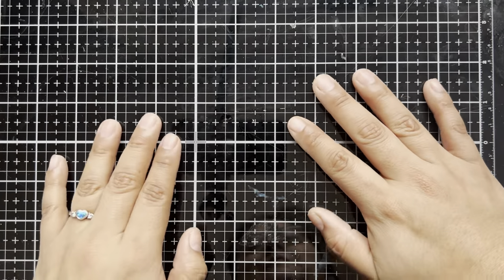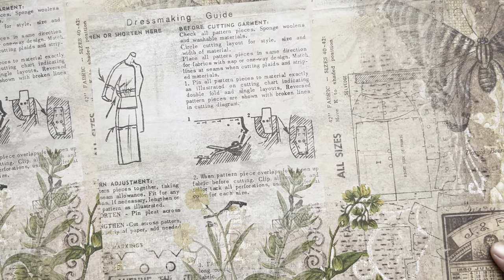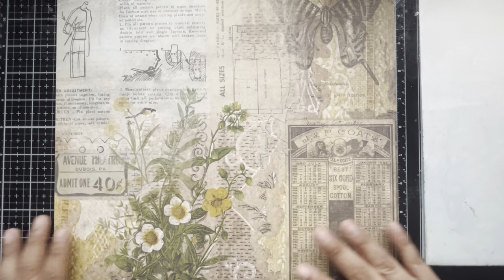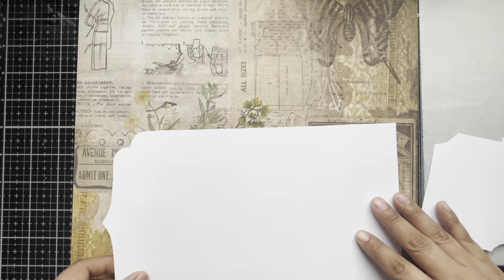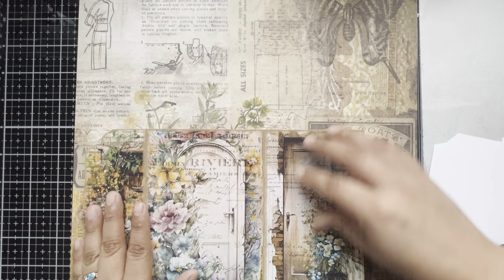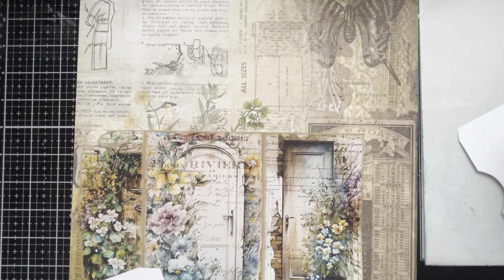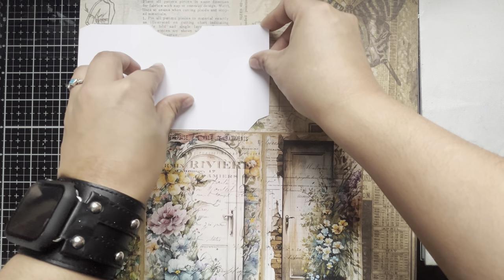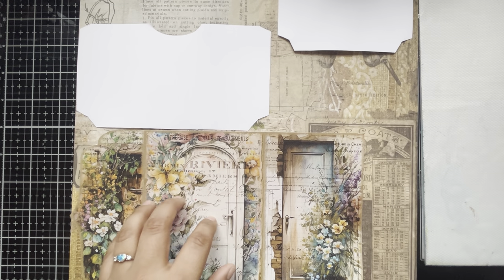One of my biggest crafty goals for this year is to use my stash. I have these beautiful 12x12 papers from the Tim Holtz Wallflower Paper Collection that have been in my stash for at least eight years, so it is very much time to use these. I'm using a folio from FabiArt Studio on Etsy — a downloadable printable — as a template to create my own art folio. I highly recommend checking them out; they have wonderful designs with a very vintagey vibe. This is not sponsored, but I just want to give a shoutout to this really cool artist on Etsy.